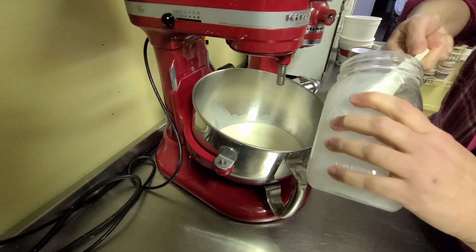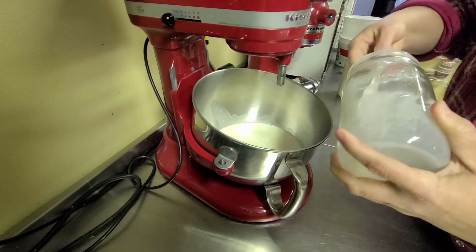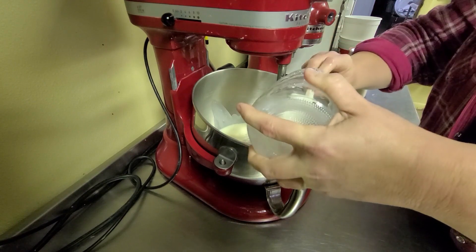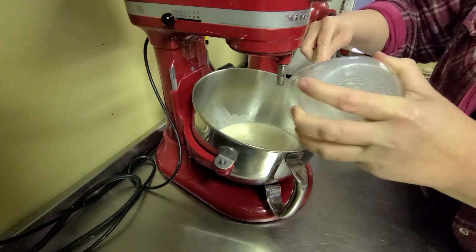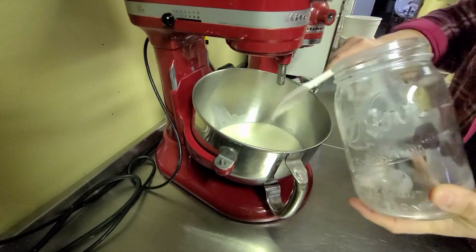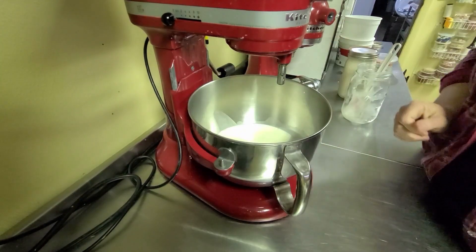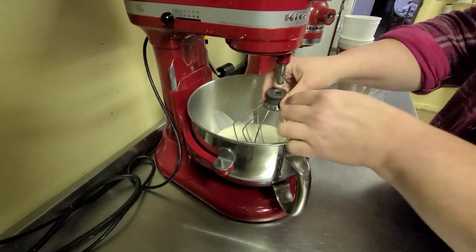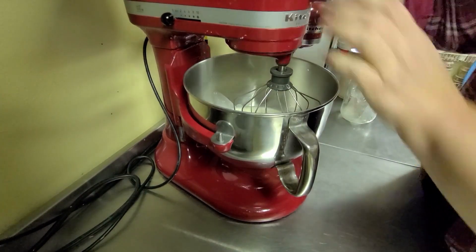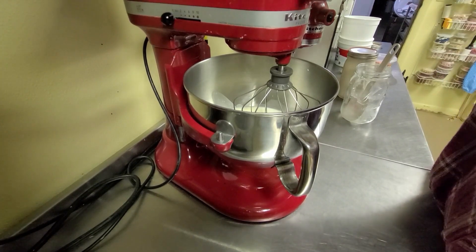I want to make sure I get all that goodness in there, so I'm going to use a little scraper to get that heavy cream in there. I'm only going to do one quart at a time, just because I want to know approximately how much I'm going to get. I'm going to start this out on slow, and then as it thickens up I'll accelerate it just a little bit.